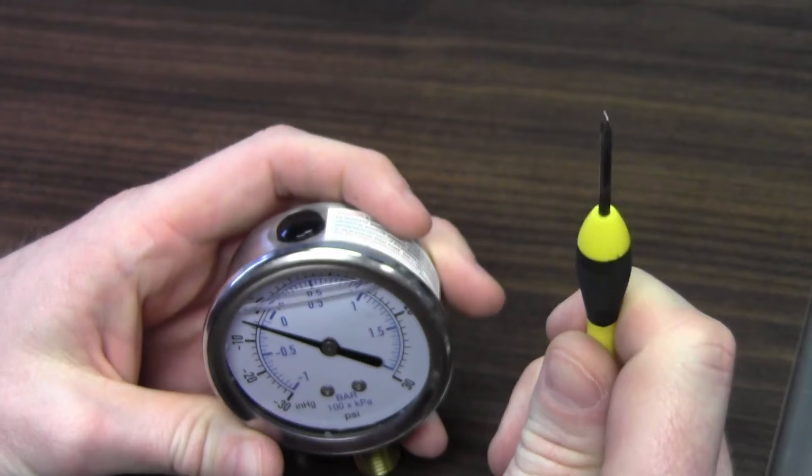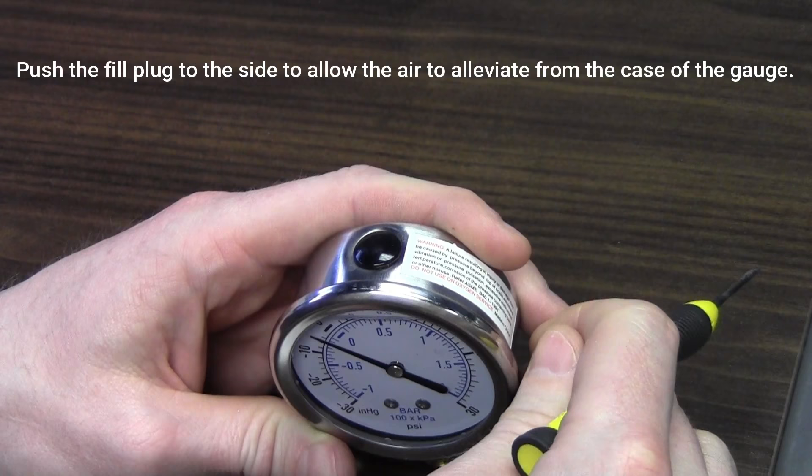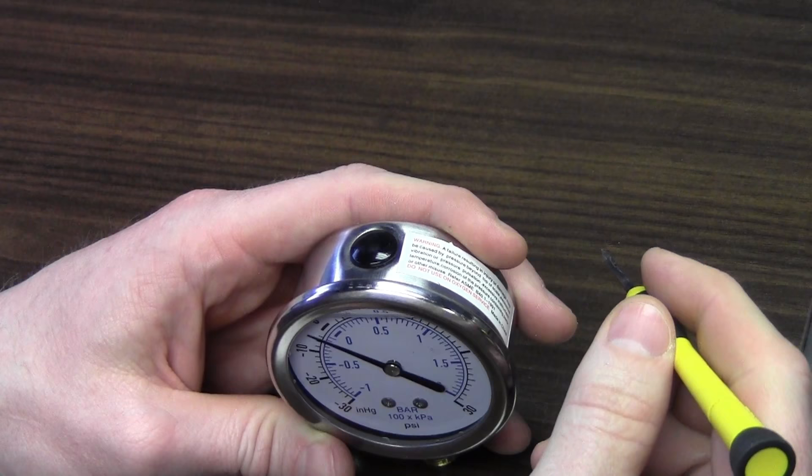What we're going to do is take a flathead screwdriver — or a long fingernail if you have it — and on top there's a fill plug. All you need to do is push this fill plug to the side to allow the air to alleviate from the case of the gauge. Be careful not to push the plug all the way in; if you push it all the way in and can't get it out, you're probably going to have to buy a new gauge.